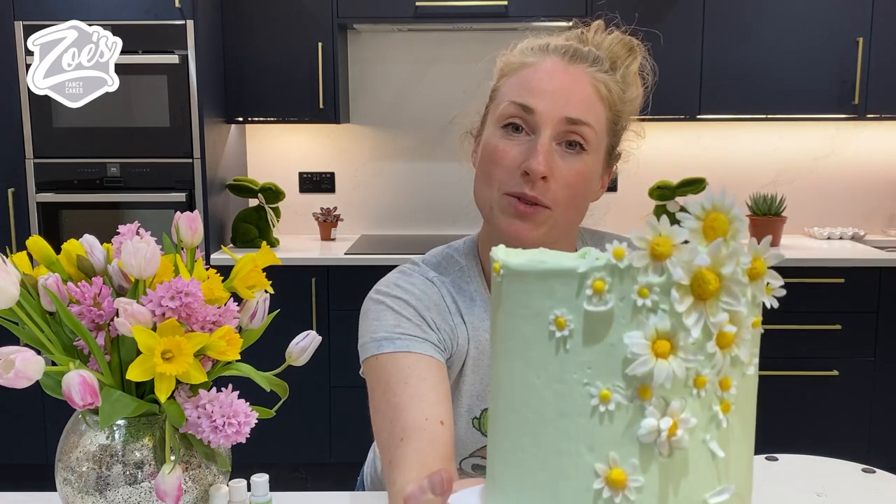Hi guys, welcome to Zoe's Fancy Cakes. Today I'm going to be showing you how to make some sugar daisies and stick them on a buttercream cake. Let's begin.